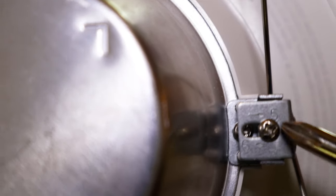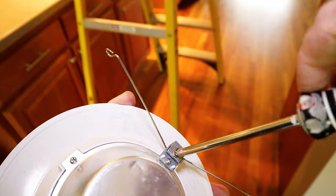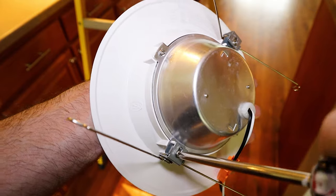The springs need to be adjusted for 5 inch can sizes or 6 inch. Mine are 6 inch, so I need to adjust it by unscrewing this, shifting the bracket to the 6, and then tightening it back up on both sides.